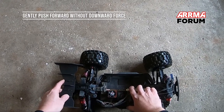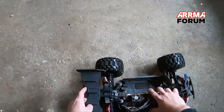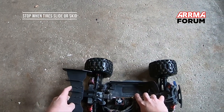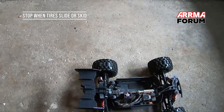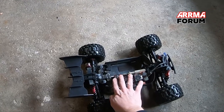Push the truck forward until the rear tires start to skid — and right there, the rear tires are skidding. For me, that is a perfectly tightened slipper. Now what I'm going to do is remove the power module.